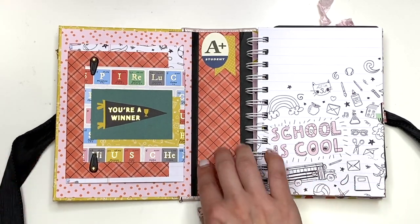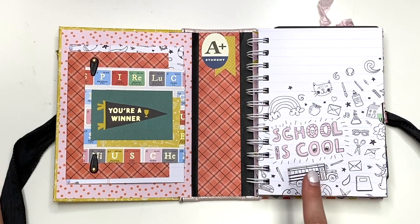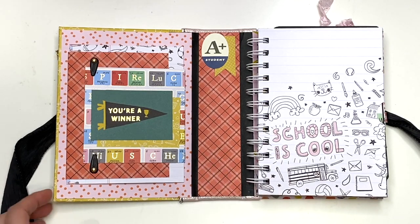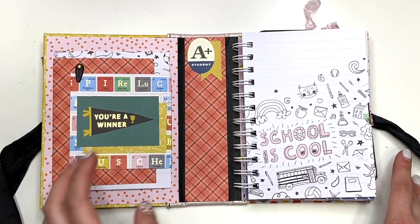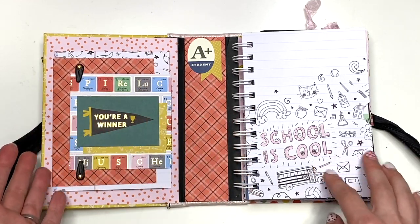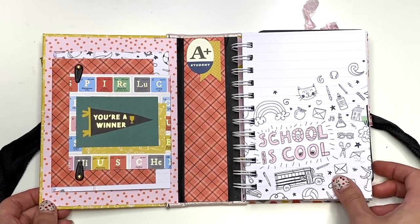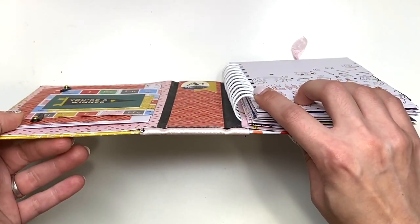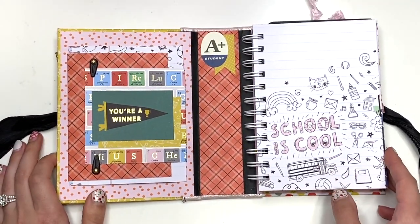Then in the center, this is just the spine. I put a little flag here and it says "A plus student" and I actually did use some ephemera from Cartabella School Days collection. I just have their ephemera from one of the Echo Park sales. So I thought I would use that in here because otherwise there's no ephemera that comes with this DCWV paper pad. So I do have the cinch here — my cinch wire is three quarters.